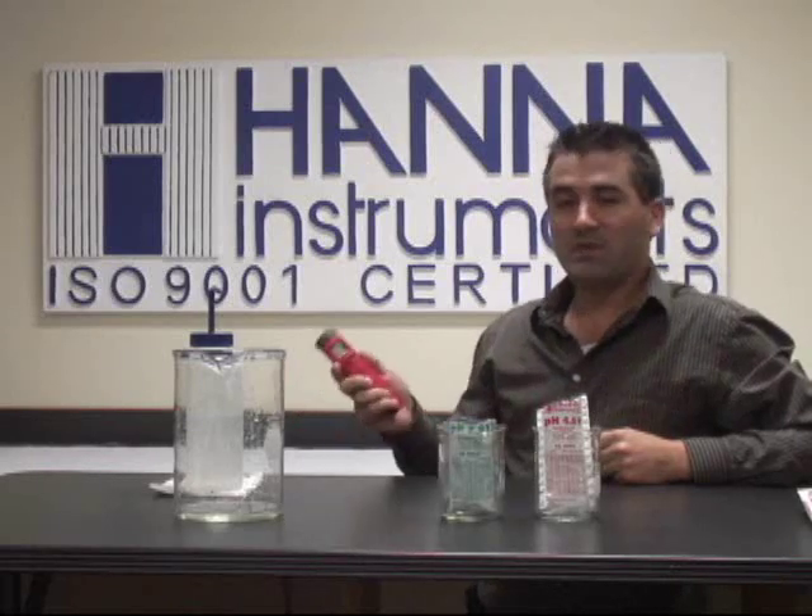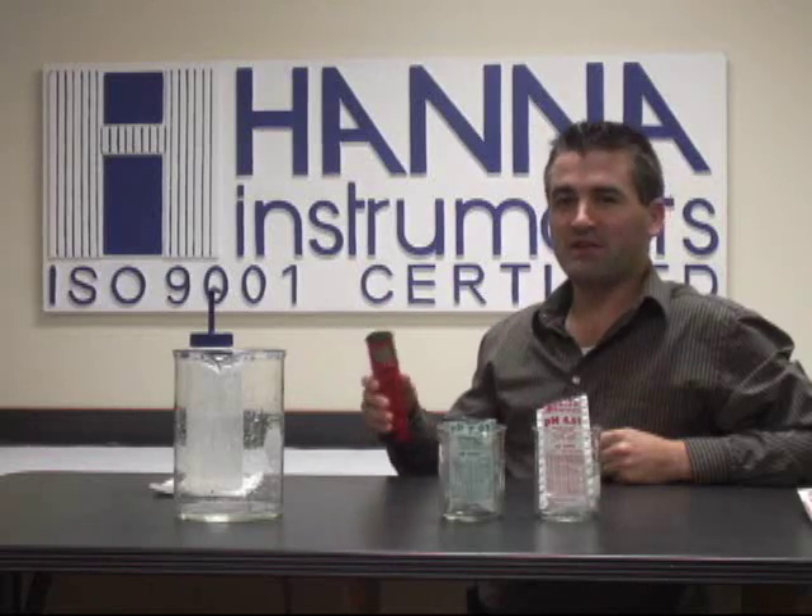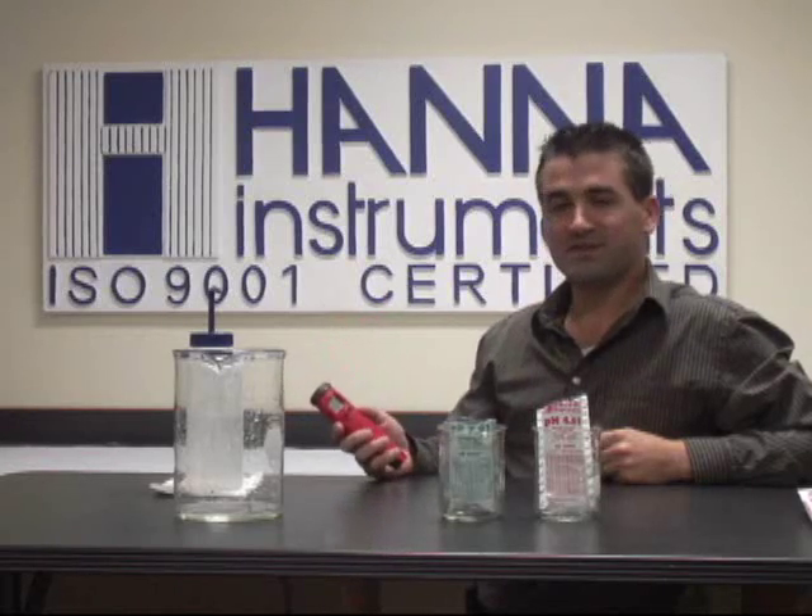Welcome to another training video presented by Hanna Instruments. I'm Michael Sylvia and I'm going to be showing you how to calibrate our pH testers that have auto calibration. That would be our 98182, 981828's as well as the combo testers.